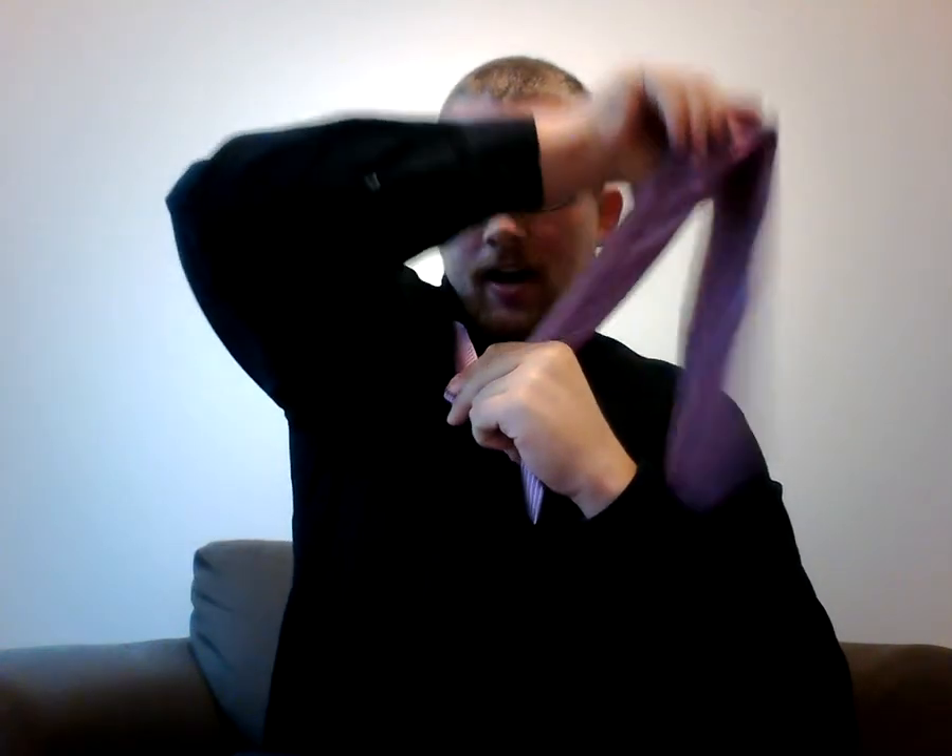Secondly, you take the wide end of the tie and bring it all the way around until it is now in front of the knot.